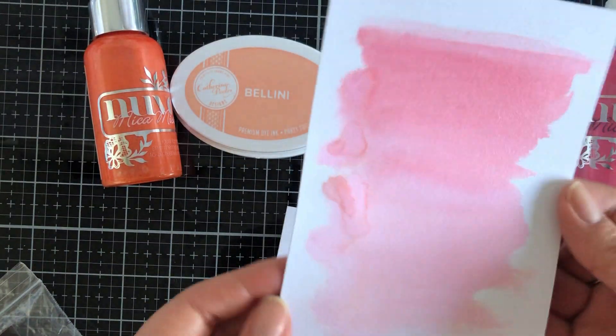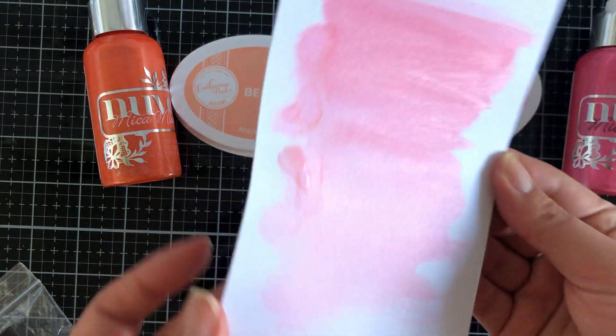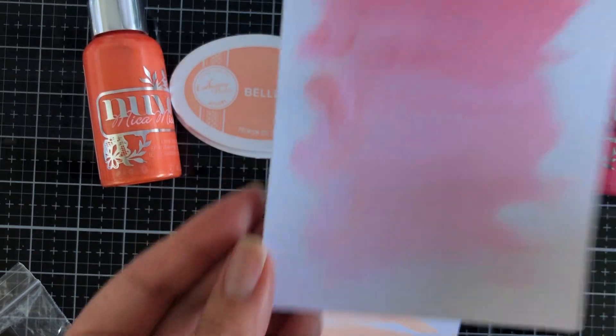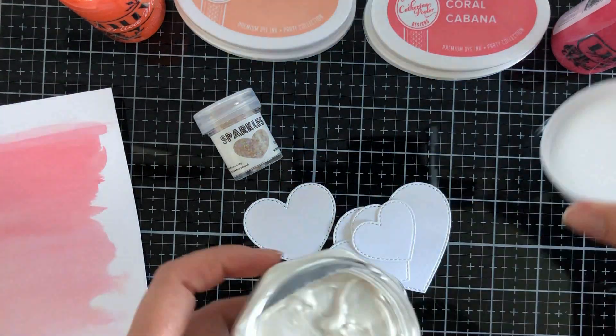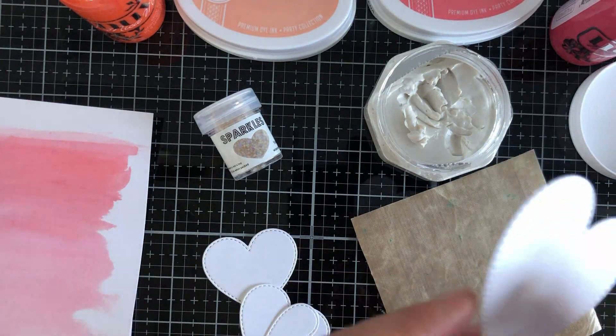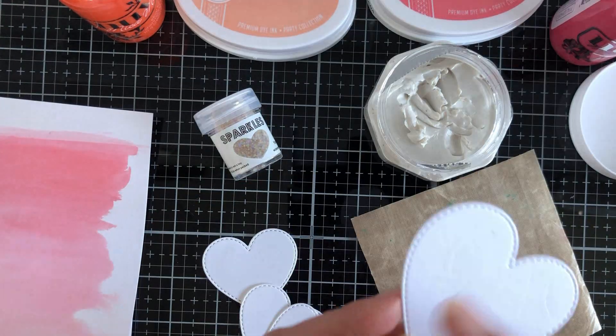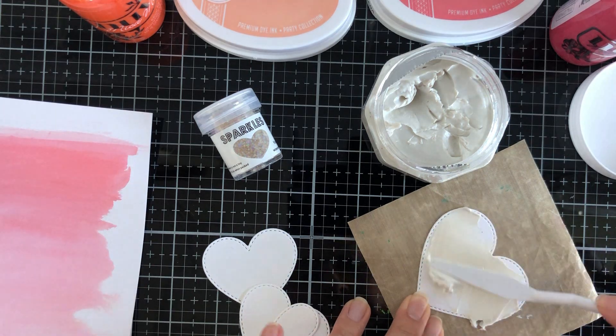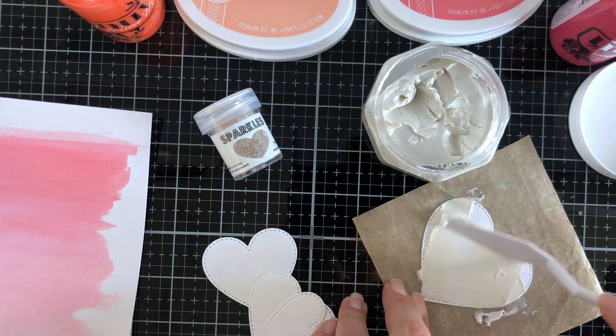I put too much water on that panel, and when I dried it with my WOW heat embossing tool, the Coral Cabana panel had some water splotches on the left. I wasn't too concerned — I felt like I still achieved that organic watercolor-y look to my overall project. I left it and wasn't going to repeat the process.